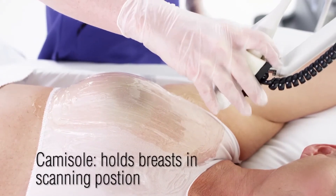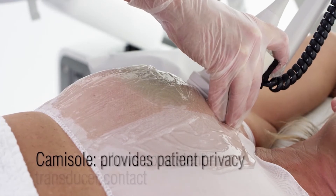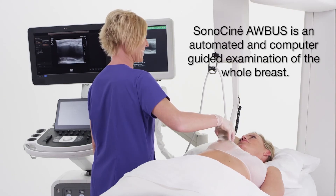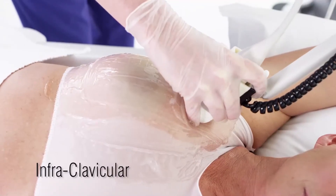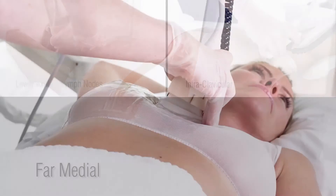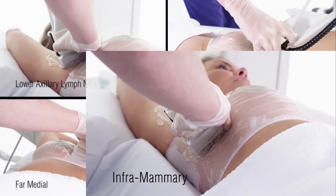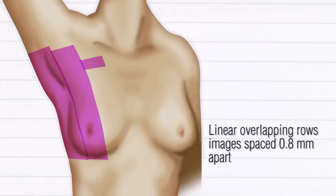The camisole holds the breasts in the desired scanning position, allows for consistent transducer contact, and provides a level of privacy for the patient. Sonocine ABUS is an automated and computer-guided examination of the whole breast, including the lower axillary lymph nodes, the infraclavicular, far medial, and inframammary areas. Sonocine covers all breast tissue by scanning in linear overlapping rows from the axilla to the sternum.